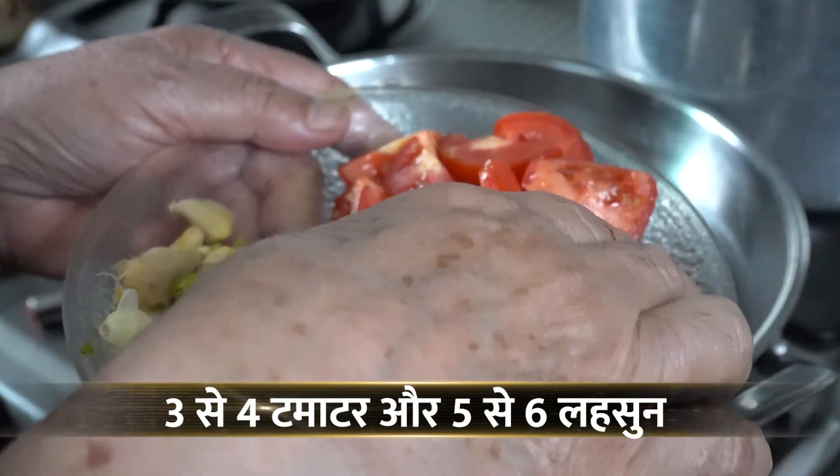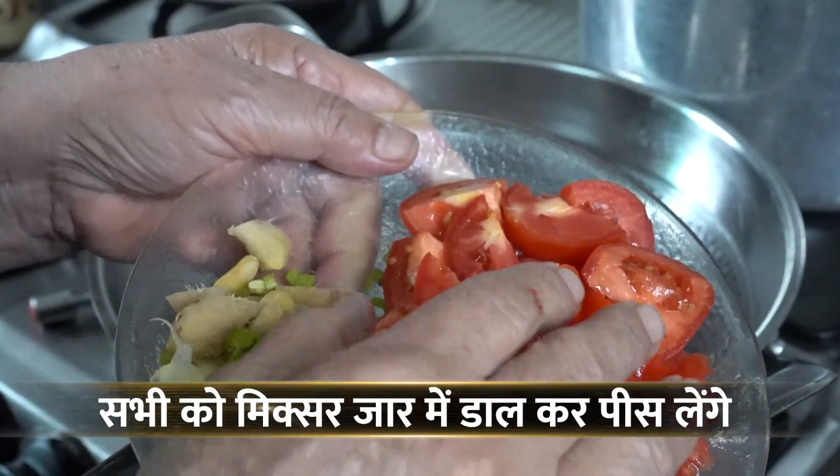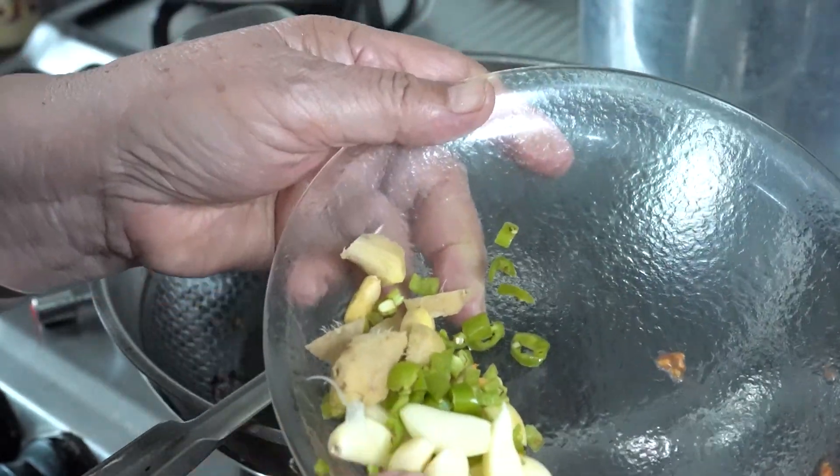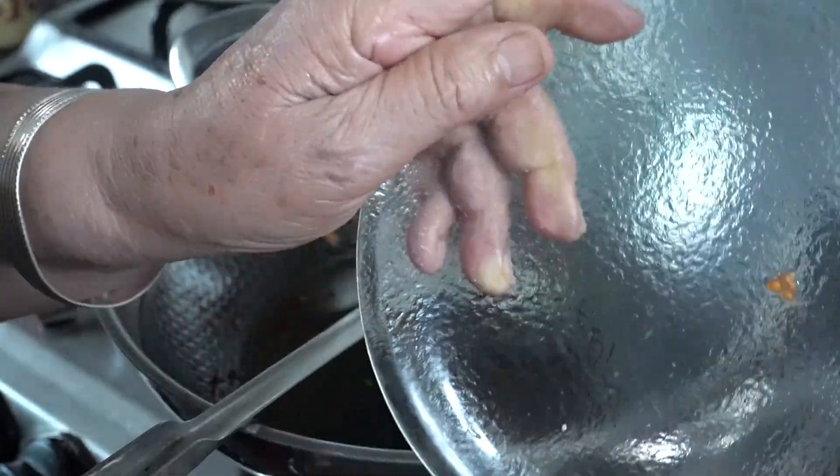Now I will add 3-4 medium-sized tomatoes. I will add them to a mixer jar. This takes about 5-6 minutes. I will add a little bit of salt. We will add all the tomatoes and also add the chape.